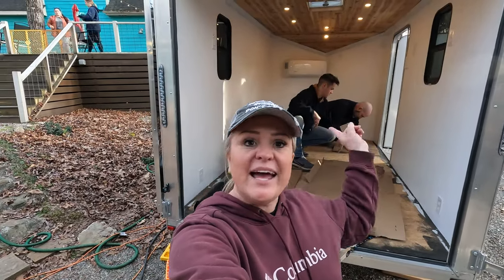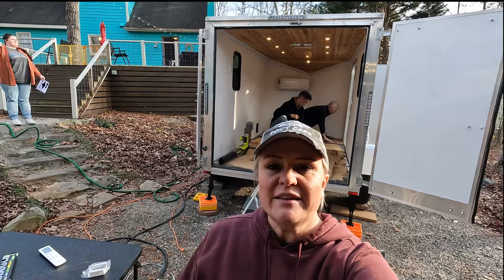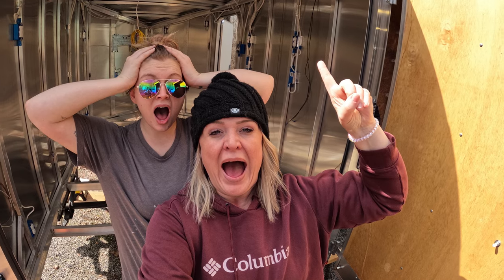Hey friends, I'm Stacy and this is Kevin and this is Eric. Today we're going to be putting flooring in the cargo camper. We've been working on a cargo trailer conversion and we have taken everything out and basically gutted it, and now we are starting from scratch. So we are now on the floor, which feels like we're on the home stretch.